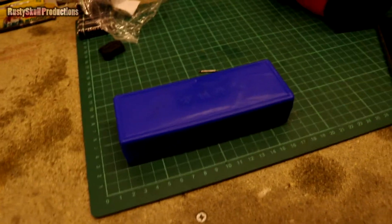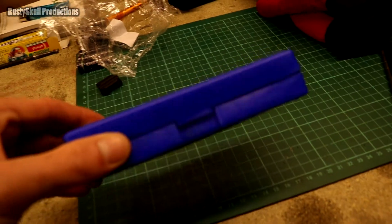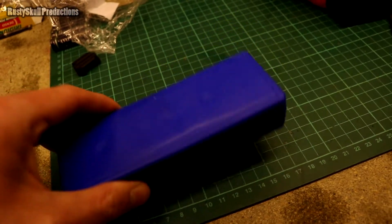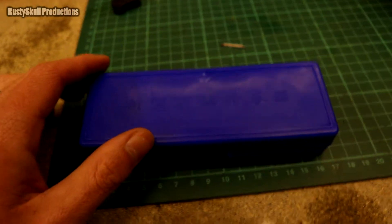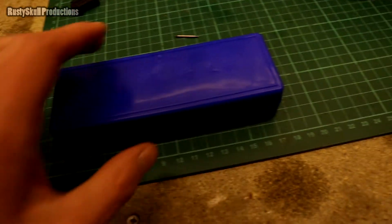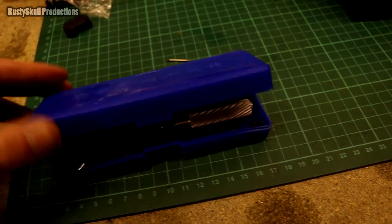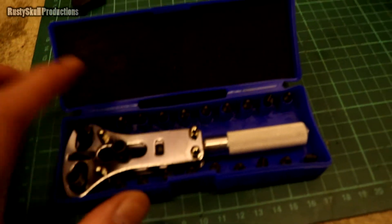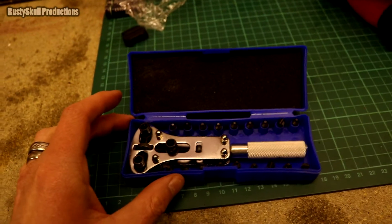We'll start from the beginning. When it arrived it's in a nice little box, and I thought to myself that's pretty nice, shouldn't be too much wrong with that — until I heard it rattling. I bet all the little bits are everywhere, roaming around in the box, which they were. They've made a little box and even gone to the effort of putting some foam padding in there to try and keep things together.